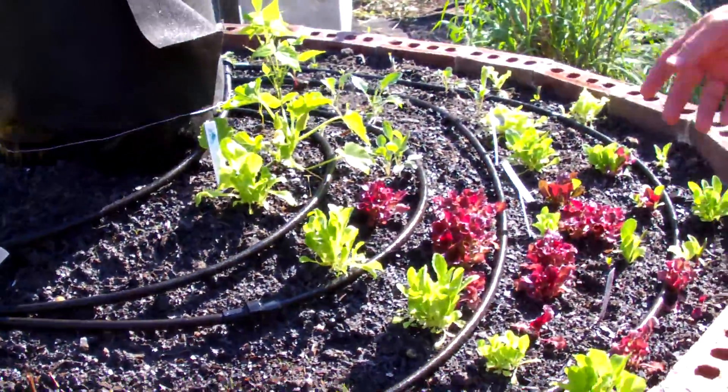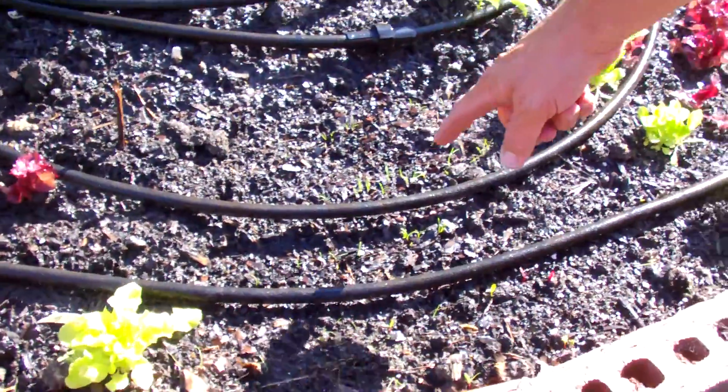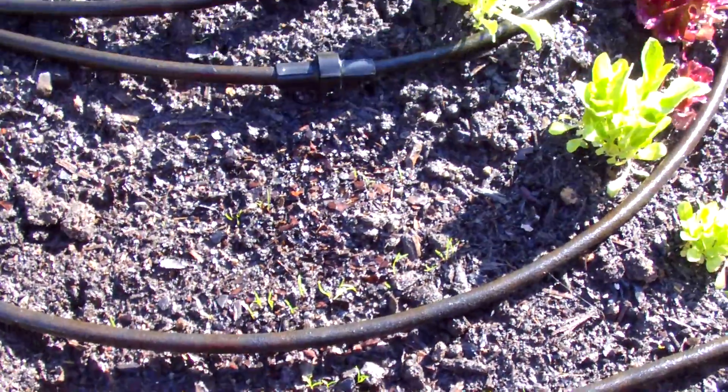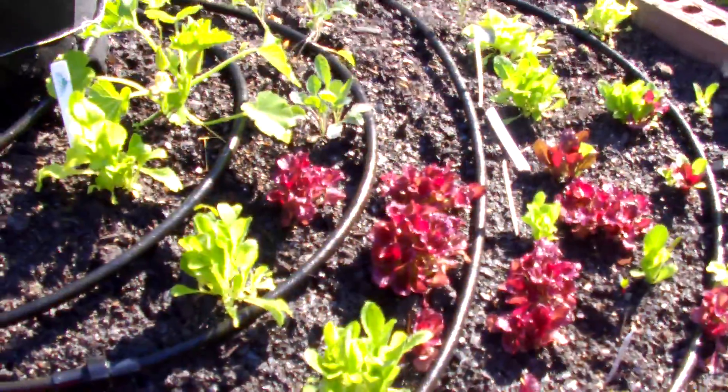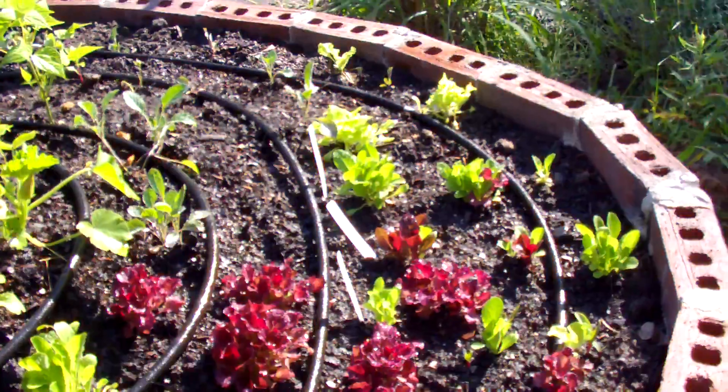Everything looks lovely. We've got carrots coming up here, and we live in the Lowcountry. You can't grow them outside of raised beds because they get root rocked. So we're trying something different, it seems to be working, and we've got high expectations.